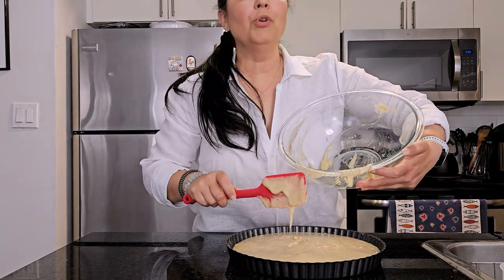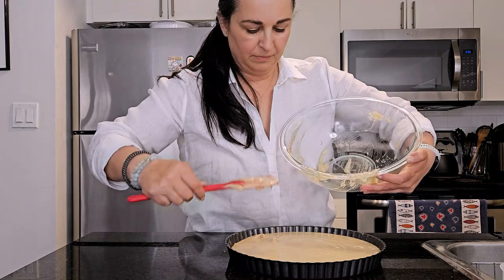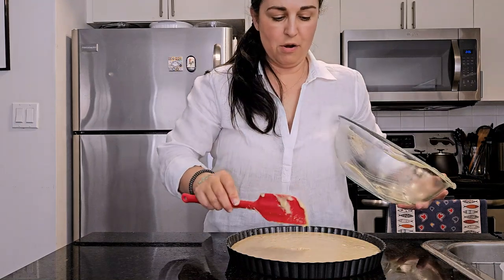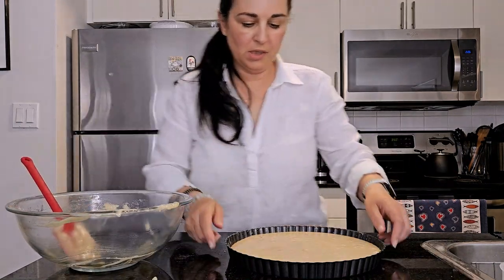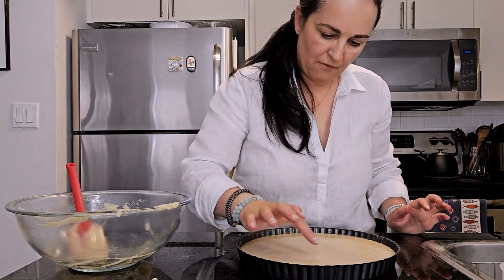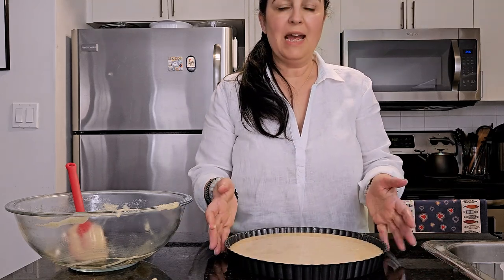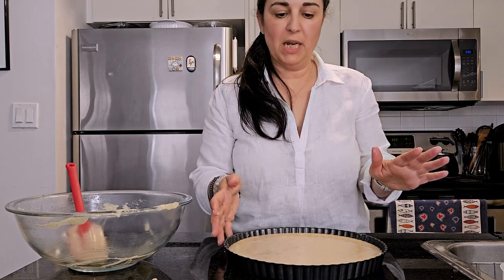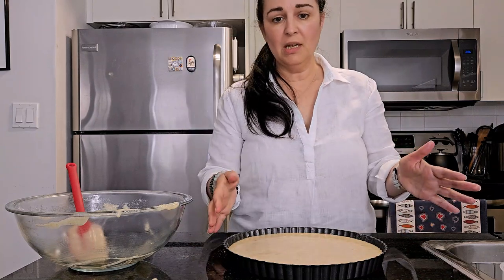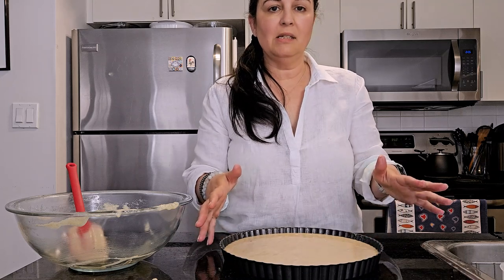Traditionally, the Tarta de Santiago is not a high cake, so you want to bake it in a tart pan or a bigger cake pan — you wouldn't use an eight-inch that comes up high, you want it to be low. We're just going to tap it a bit to get rid of any little bubbles. Now it's going to go in the oven at 350°F for 25 to 30 minutes. I like to put the tart pan on a cookie sheet in case the removable bottom decides to leak.